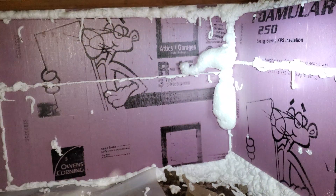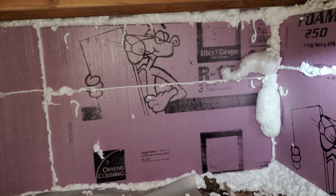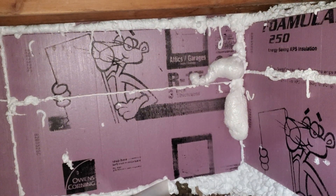If you guys have any questions about encapsulating your crawl space, let me know in the comments below. Hit that like button and subscribe — it helps us out. I'll see you guys later.